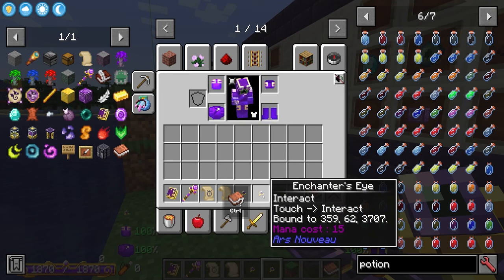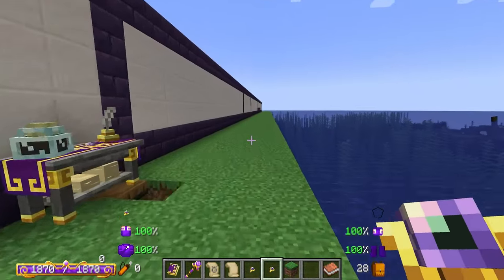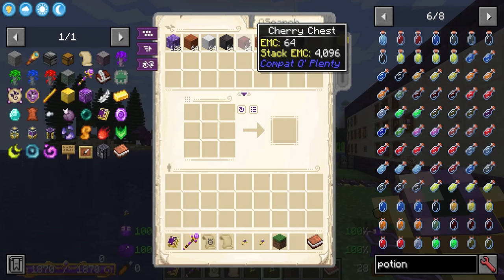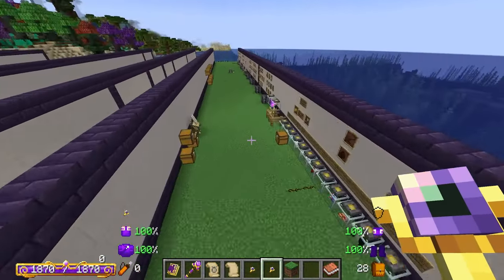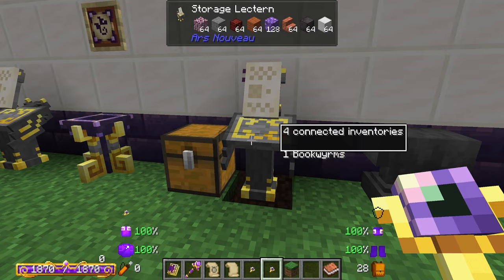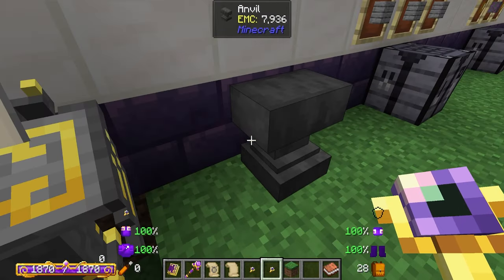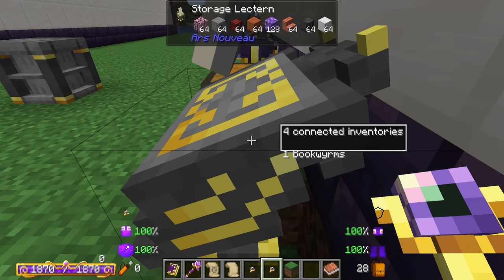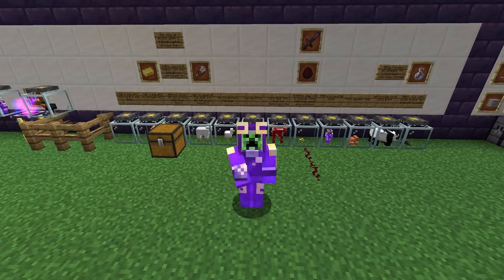The other one I have is 'touch and interact.' This is bound to another scry crystal — you may have spotted it earlier in the video. When I click this, I am going to open up our storage lectern created earlier in the video. The scry eye is placed directly underneath the storage lectern and is going to allow us to wirelessly access our storage lectern anywhere in the world, provided it's chunk loaded. The reason it's underneath and not on a wall is that if a bookworm goes in between the scrying crystal and the storage lectern, the spell would not work — so having it underneath means there's no way the bookworm can get in the way.